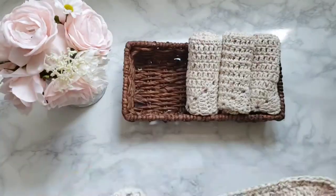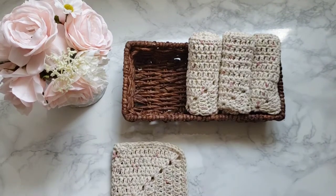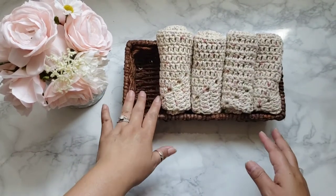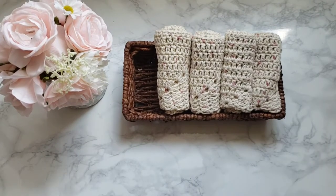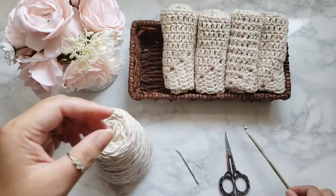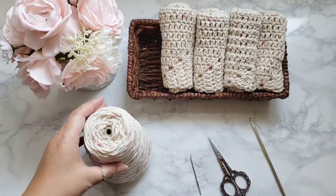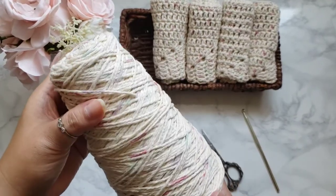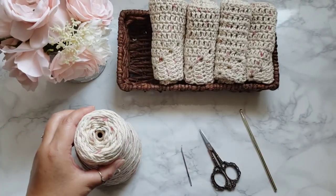It's pretty sturdy, so if you guys are interested in learning how I crochet this, please continue watching. For supplies you will need an H hook — that's a 5mm hook — a pair of scissors, a tapestry needle, and the yarn I'm using today is the Lily Sugar and Cream yarn, 100% cotton, in the color Potpourri. Let's get started.